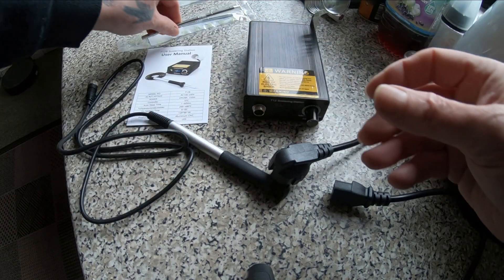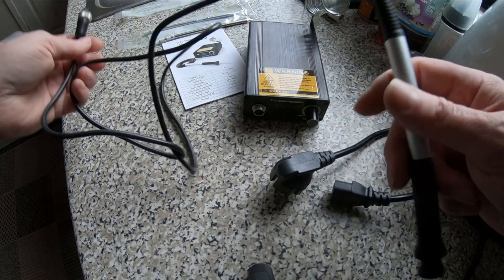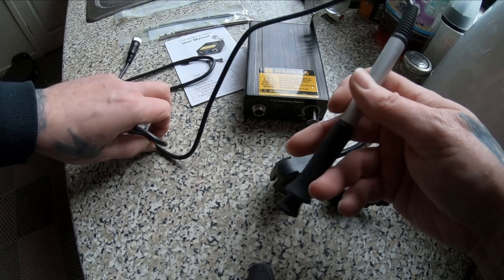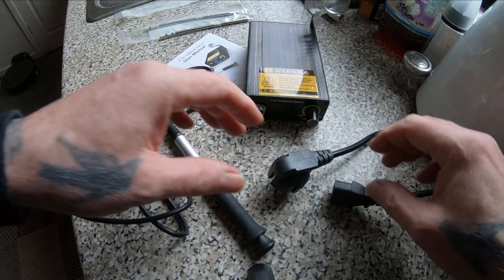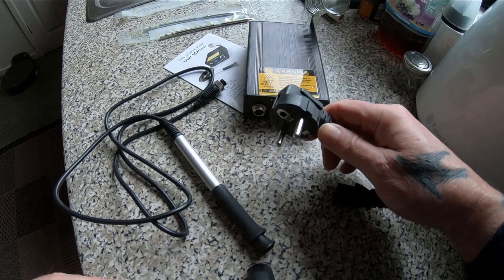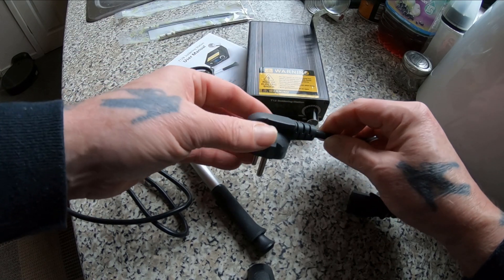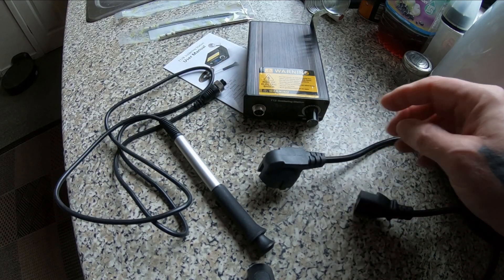The actual soldering iron has got a nice silicone, soft silicone wire. It's actually very light. The plug is going to have to come off — put a proper UK plug on it, just cut the wire on that and change it.